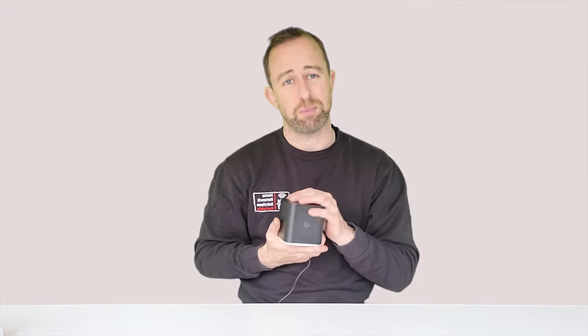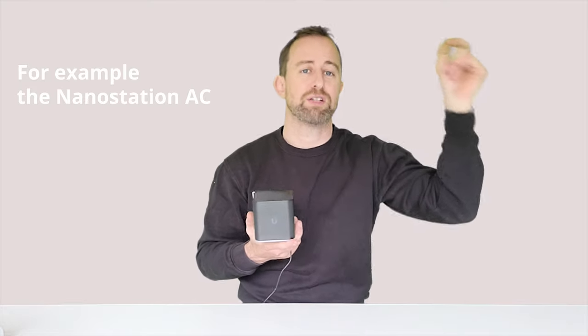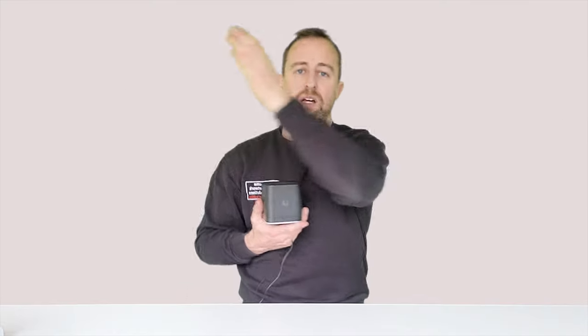The other thing we like is it's got PoE in but it's also got PoE out. As you might expect from a product in the UISP range, this works very well with point-to-point. So if you're using a 24-volt point-to-point system, you can use this to power the receiving link. For example, if you've got a garden with a wireless link going across to another building, the receiving end can be powered by the PoE out port on the AirCube — which is really nice and keeps things tidy.